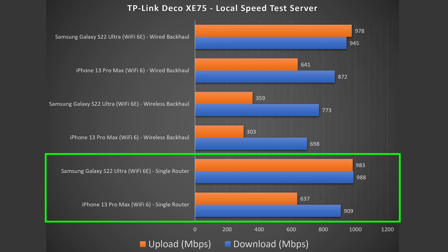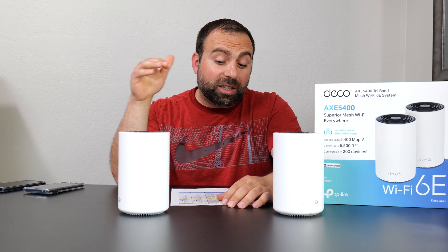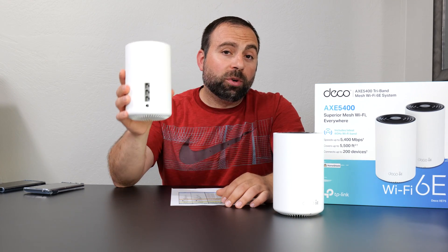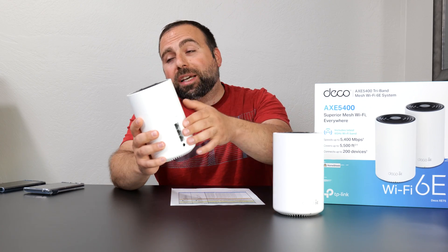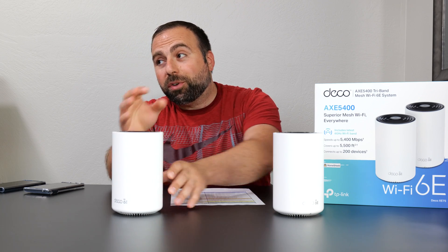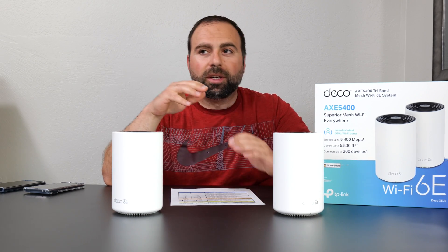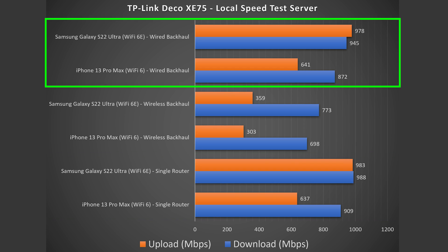As you can see from the local speed test results, there's a huge drastic increase in speeds, especially with the Wi-Fi 6E device. One thing worth noting: Wi-Fi 6E can actually go faster than these speeds, but because it's limited by the gigabit ports on the Deco it can't go faster than that. This shouldn't be an issue if you don't have anything faster than gigabit anyway, but it's something worth noting.